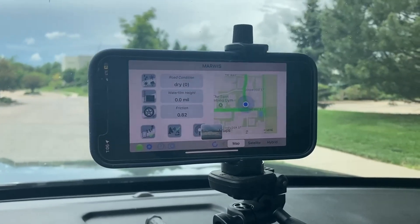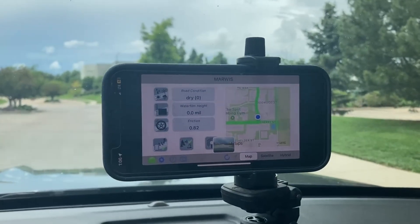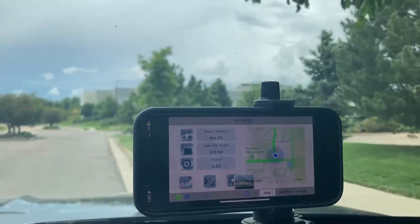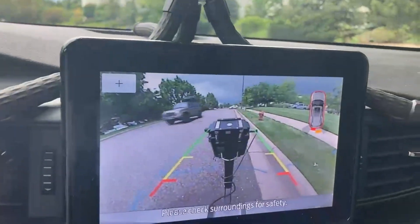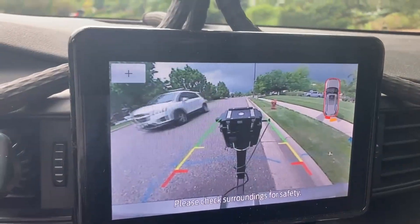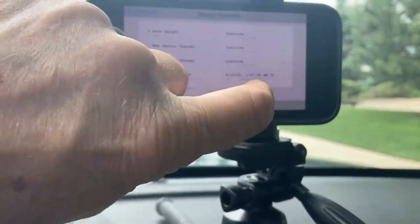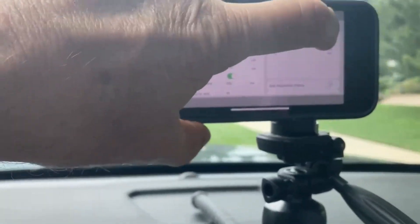We're getting ready to do a measurement drive, and one of the first things we need to do is make sure the sensor is adjusted for the proper height and proper pavement condition. We need to check that the sensor is in the right position and that we meet the conditions needed for calibration. So we go into Settings, then into the Information button, choose the sensor, and make the adjustment.